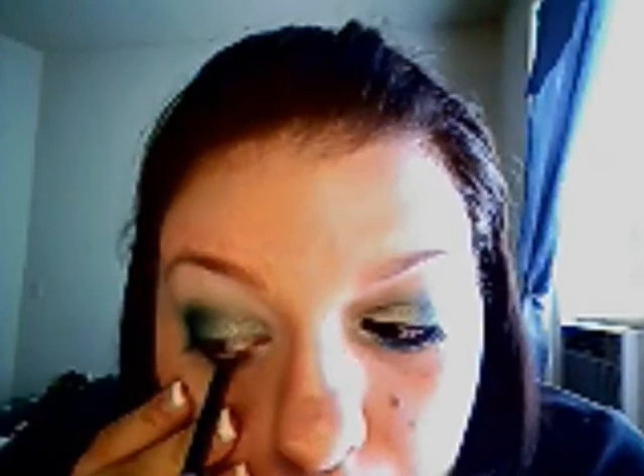Take a liner brush with some blue on it and skate it along the lash line — we're not on the waterline, just on the lash line. Then take the smudger end and just smudge it a little bit.